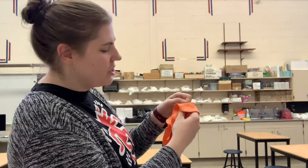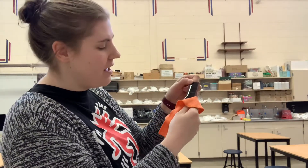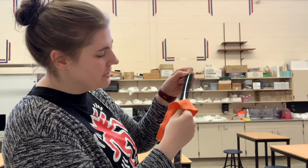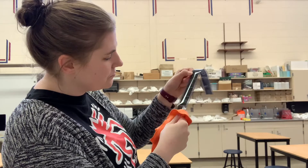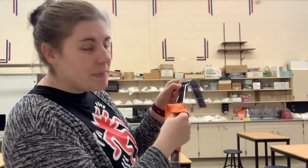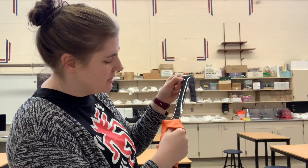Now I'm gonna grab my orange cleaning cloth and very carefully and gently clean the shiny side of my film as I move the film downwards, pulling it through my cleaning cloth. Remember to do this gently — you don't want to scratch your negatives by accident.